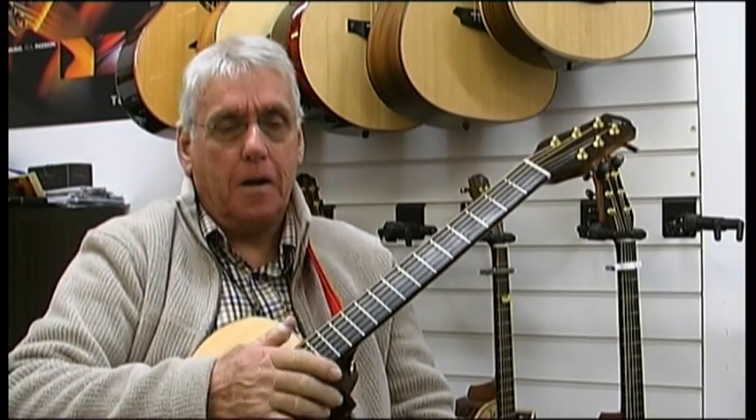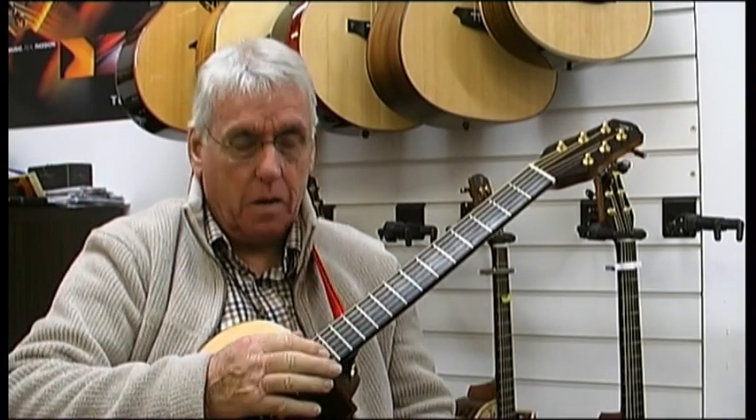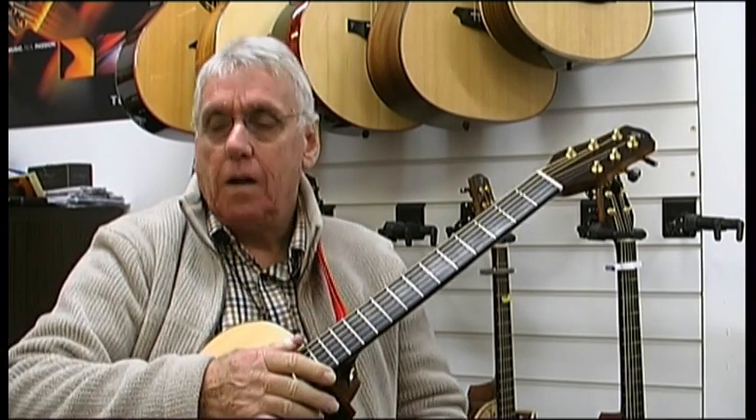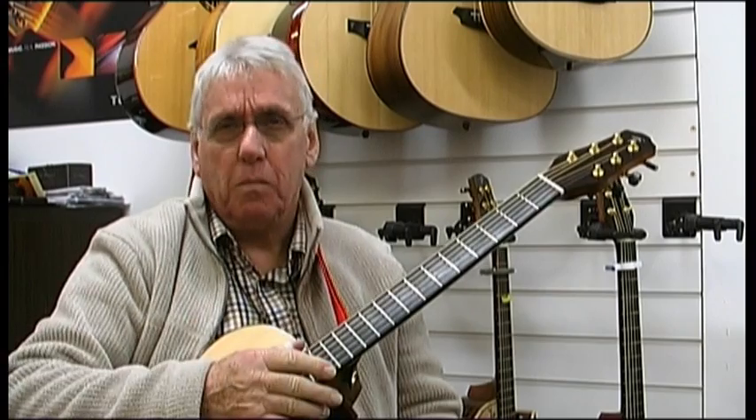Hi, my name is Terry Pack and I'd like to talk to you today about my new guitars, the Terry Pack SJRS and the PLRS — that's the Small Jumbo and the Parlour guitar.